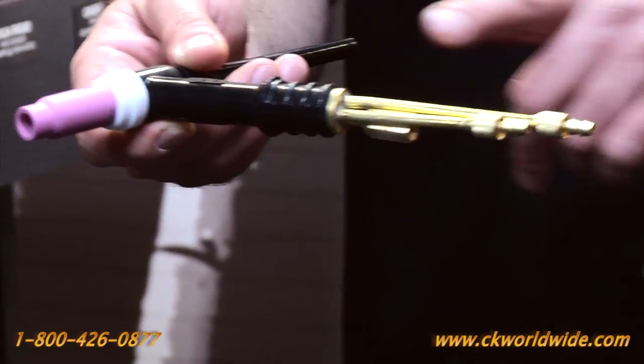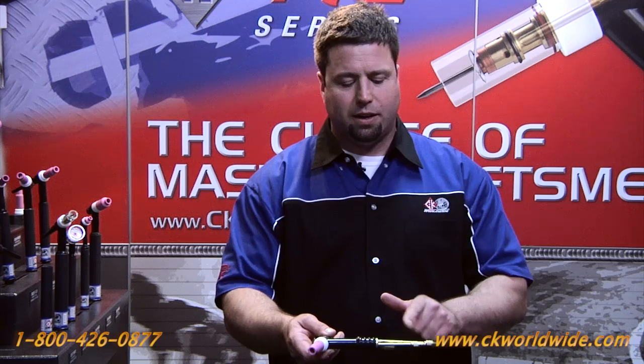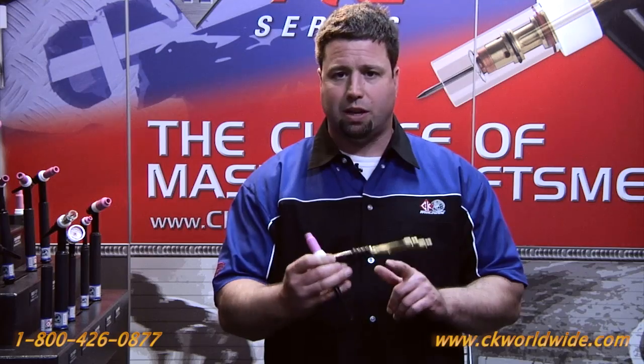Now I'll talk a little about water-cooled designs. In a water-cooled TIG torch the long lead is always your water in. The short lead is always your gas in, and this is where the power cable attaches. To prevent preheating of the water into the torch head, the water should always exit the power cable — so keep that in mind.